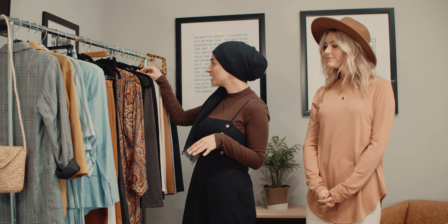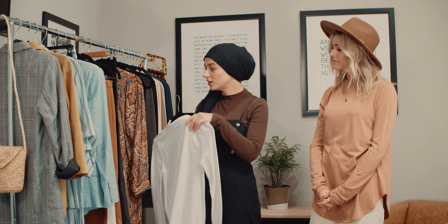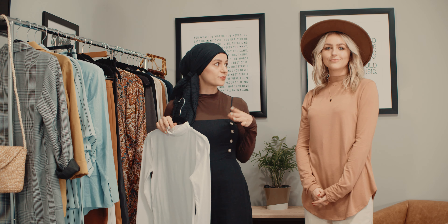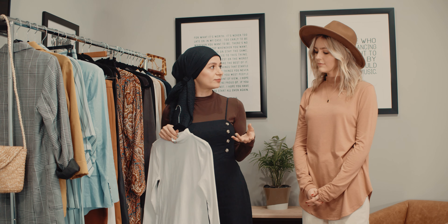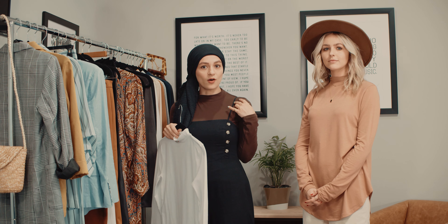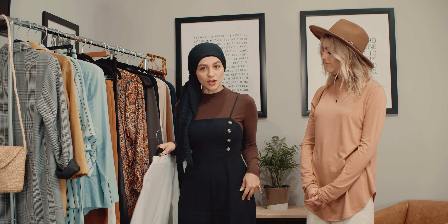So the first piece I want to talk about is the high neck long sleeve top, which is actually the top I have on right now under this jumpsuit. It comes in a ton of colors, which is perfect. I really like it for layering because it's a cotton blend, so it's really light. And it also has a really good fit to it, so it doesn't look bulky under pieces like under this linen jumpsuit.